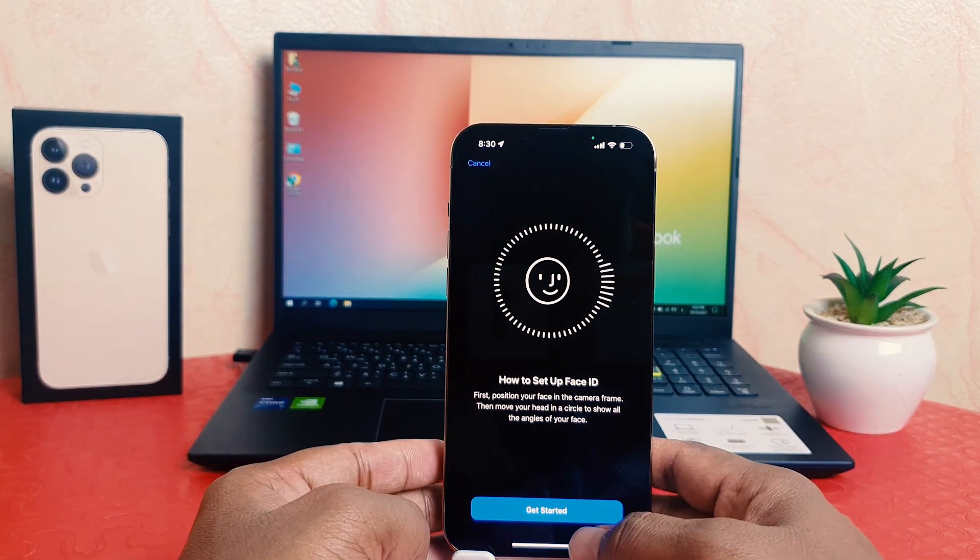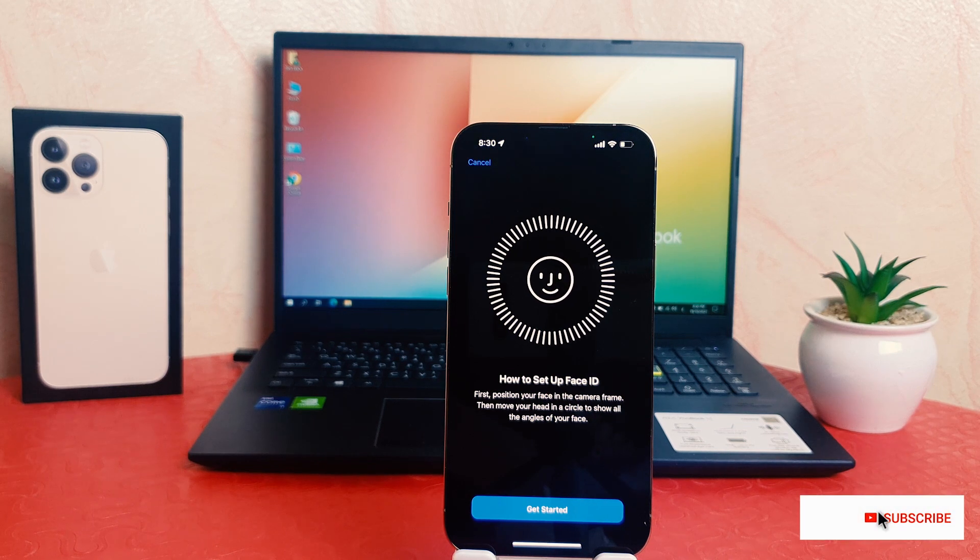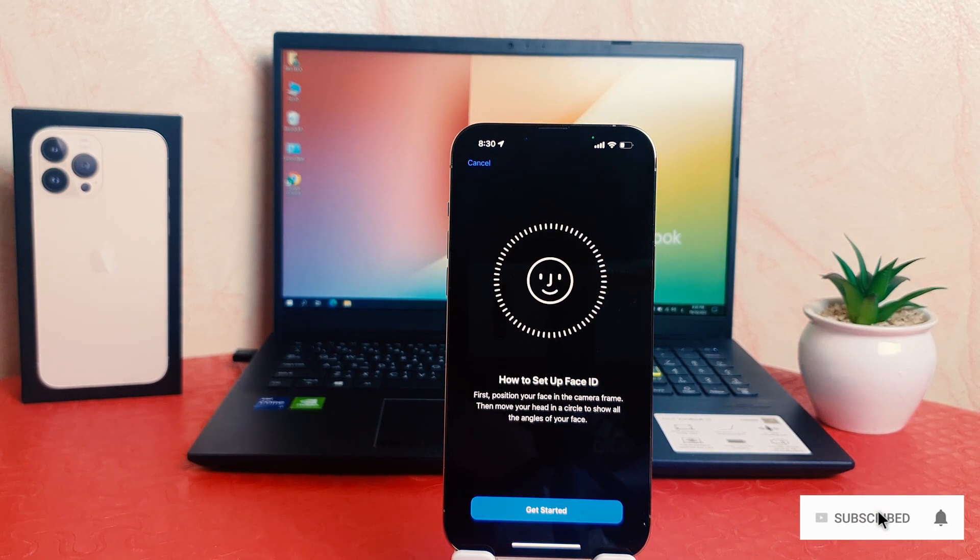And if you decide to add a new Face ID, just go to Set Up Face ID and that's going to apply the same screen. In this way you can easily set up Face ID in your iPhone 13 Pro Max. That's all for now, thanks for watching my video, see you in the next one, peace.